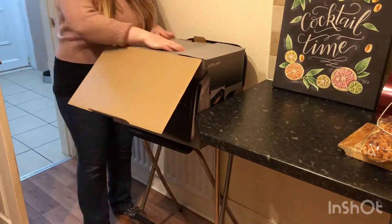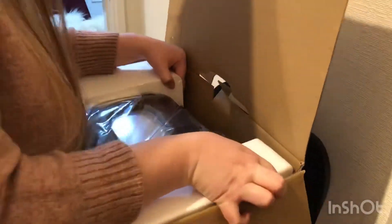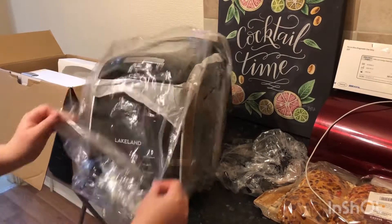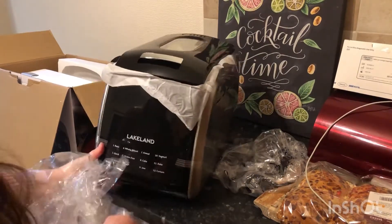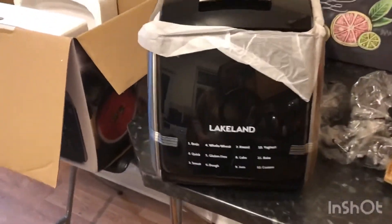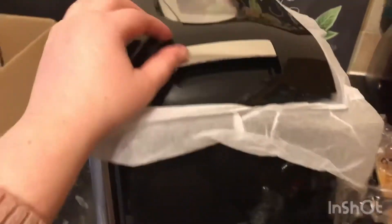The bread maker came really well packaged — it was actually a little bit hard to get out of the box, but it was in really good condition once I did. Compared to some bread makers, this one's fairly thin, which I like. On the front you can see the menu with all the different options, and I really want to try making the jam and also the yogurt as well.